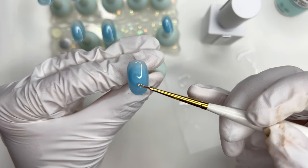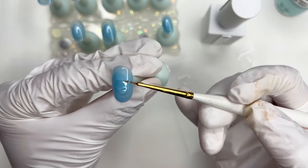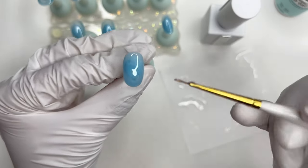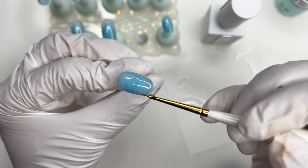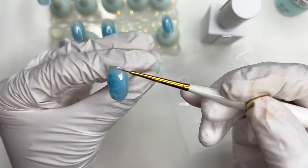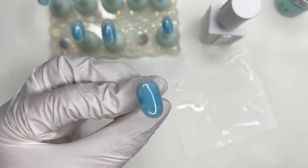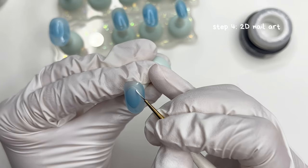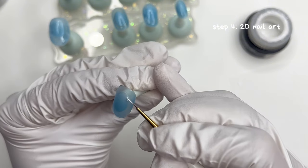If the white water effect lines are too faint, you can mix in more white polish to make it more defined. Now that I'm done with the water nails, I'm going to move on to the next step, which is to paint all of the 2D nail art.